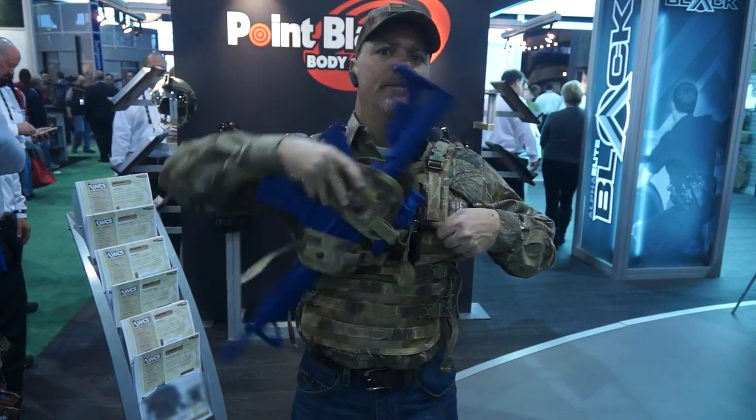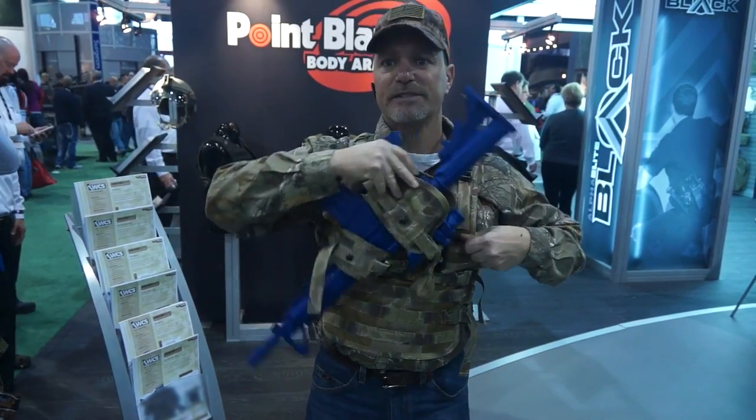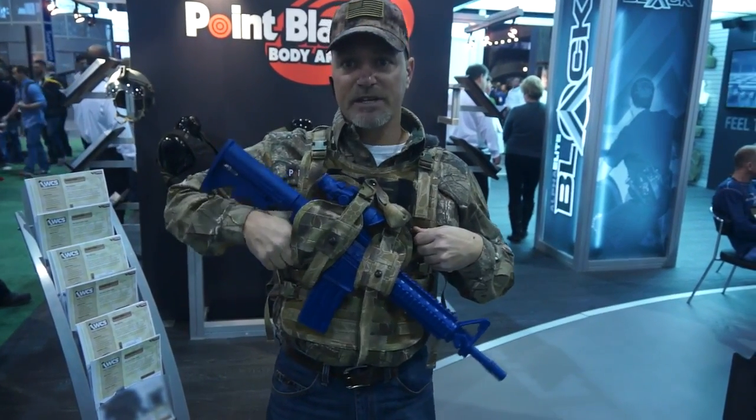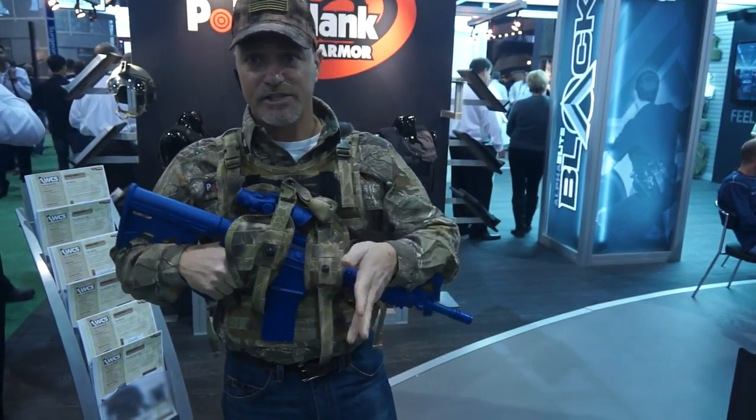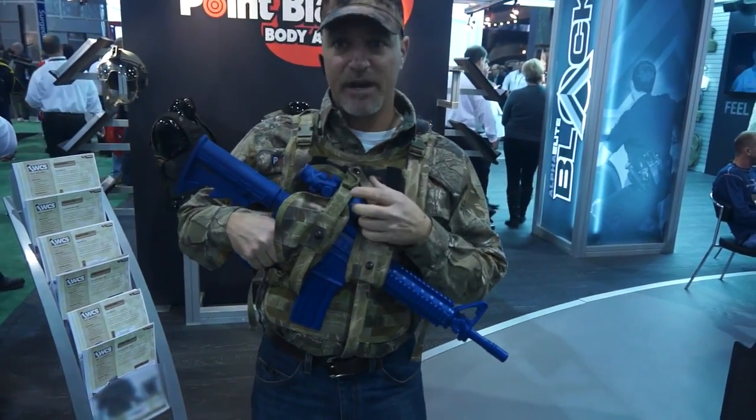Simply pull a spring pin and rotate your gun in whichever direction to keep your muzzle safe. You can index your weapon in the system — it will fire and extract the shell with it in the weapon carry system.